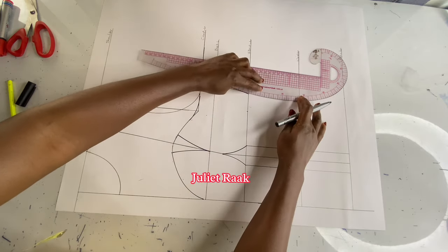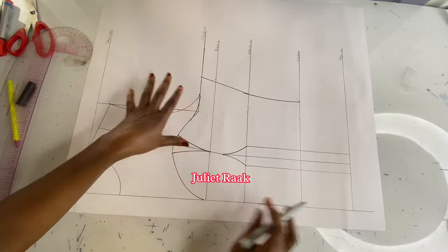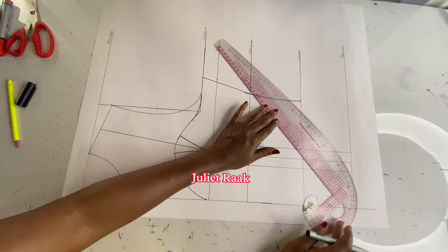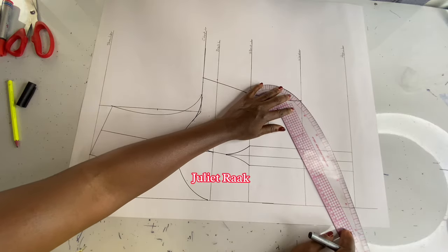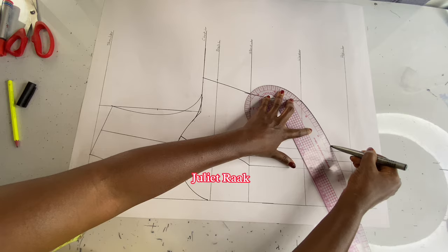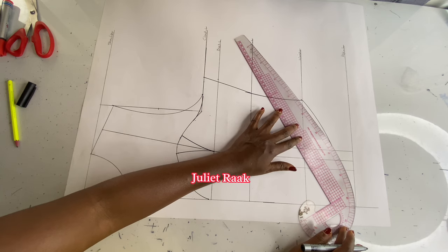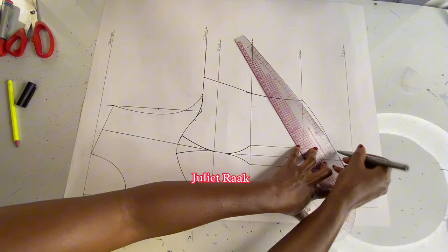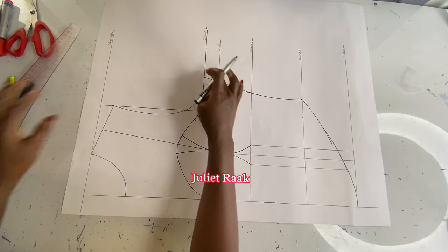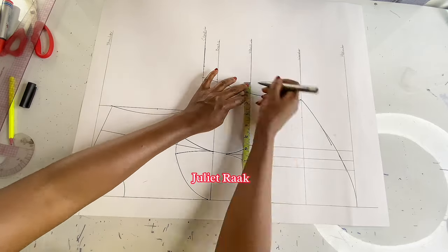If you get confused, replay the video or leave a comment below and let me know the part you don't understand. Next I'm going to create the box shape at the bottom. I get the curved part of my French curve ruler and create the back shape. I wanted a very short part but it looks a little long — when I sew it I'll do the correction. Nevertheless if you want this shape on your blouse you can still use it. I then add my sewing allowance of one inch and connect it.